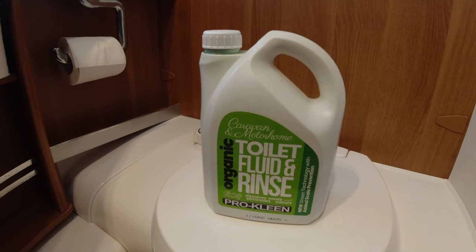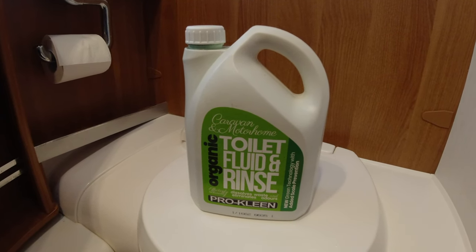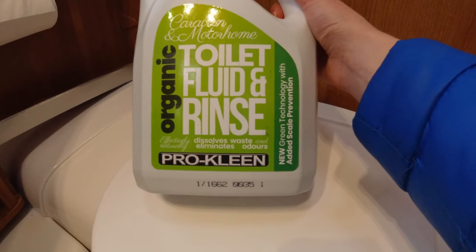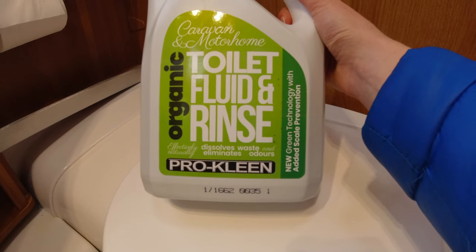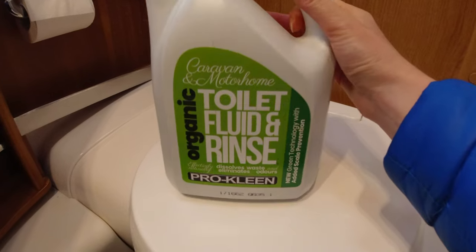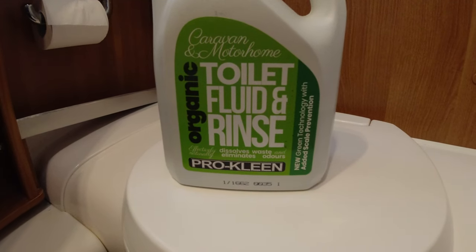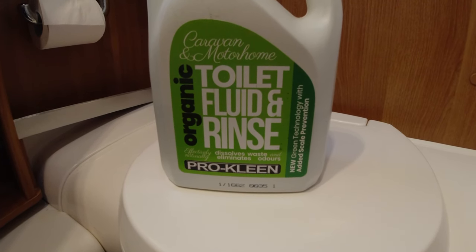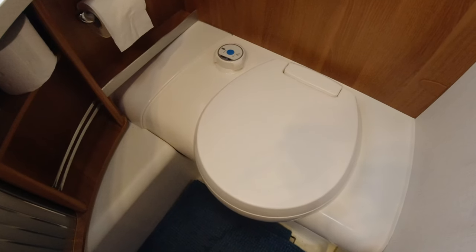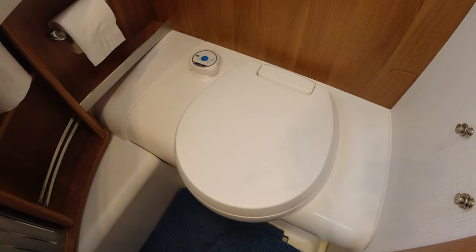Always check with the site which products you can and shouldn't use, especially if they have a septic tank. Make sure you use septic tank friendly products like this one — organic toilet fluid and rinse from Pro Clean. It's really good. We switched to it recently because it's better for the environment, better for septic tanks, and probably better for your toilet cassette. Now let's go out and deal with the cassette.